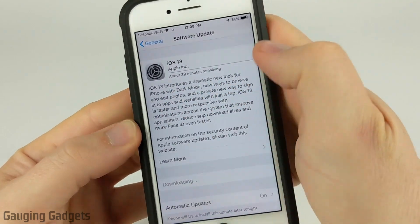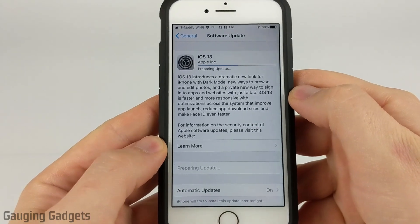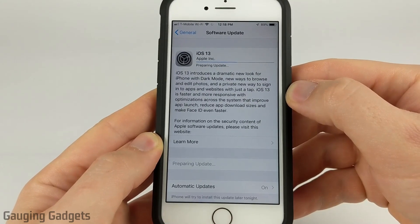This is a pretty large update so it says it'll take about 39 minutes. It actually only took about 10 minutes for it to download and now it's preparing the update, so pretty soon it'll ask me if I want to install it.